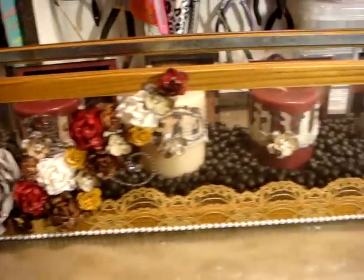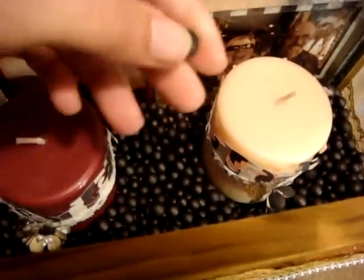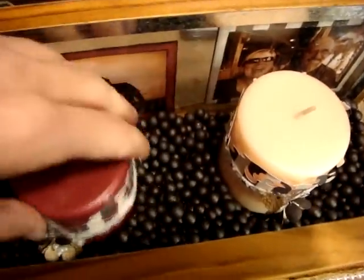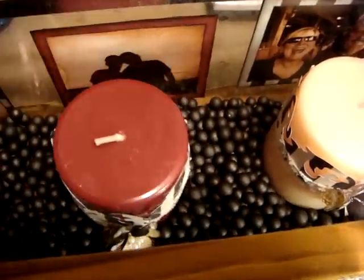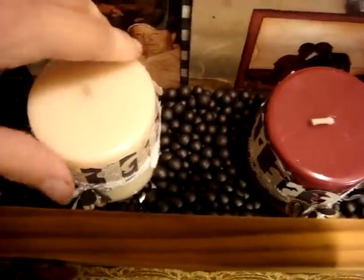I didn't want to cover up the glass too much because of course the candles were in there. On the inside is this potpourri type balm — it kind of looks like cocoa beans a little bit. That's the potpourri stuff I put down in there and I don't know if I'm going to glue the candles down or not yet because they're kind of sliding, but I want her to be able to change them out if she decides to.